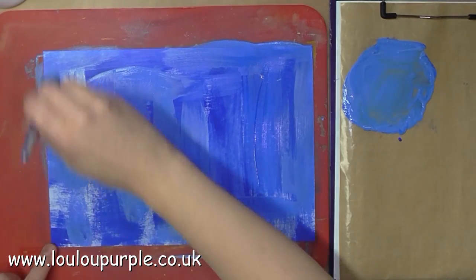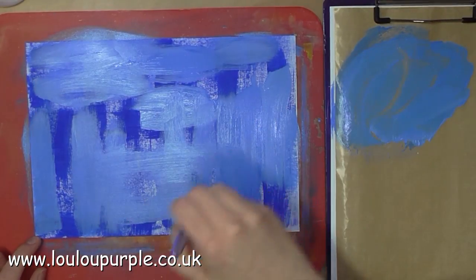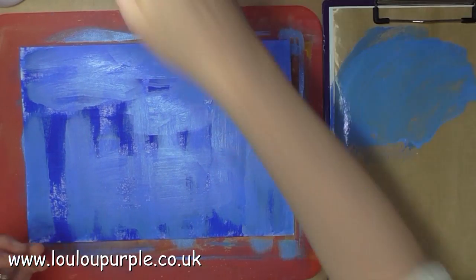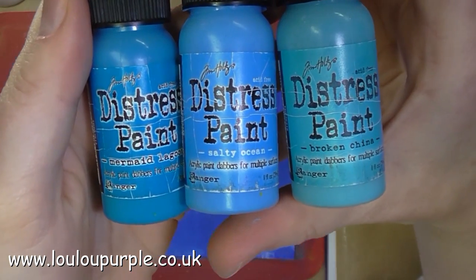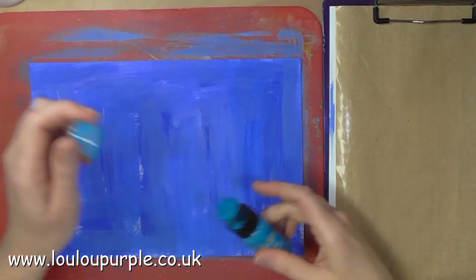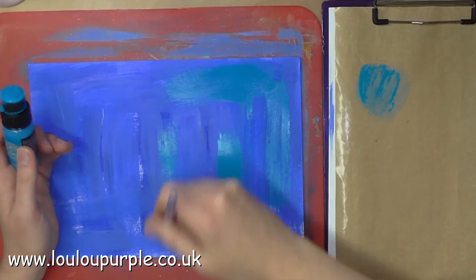I'm literally just slapping the paint on in no particular order, pretty much random, and I'm actually doing three backgrounds on A4 card. Next I'm going to use my Mermaid Lagoon, Salty Ocean, and Broken China Distress paints, and again I'm just doing random strokes with my paintbrush over the A4 card.